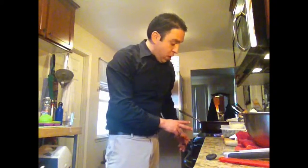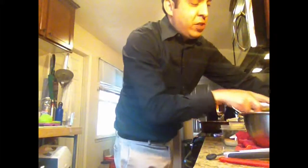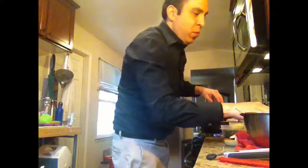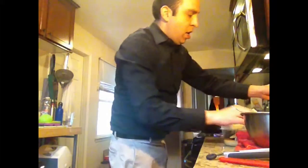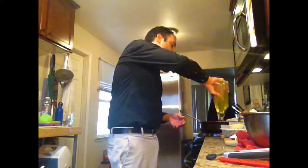We've got a pan going that we're going to put to medium heat. We're going to add a little bit of butter — this is optional — and then we're going to add in some extra virgin olive oil.